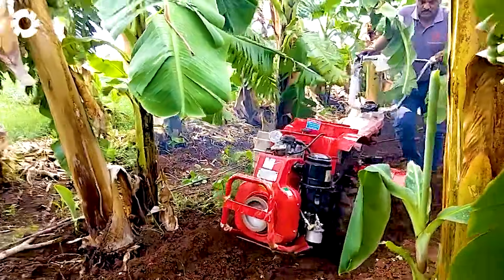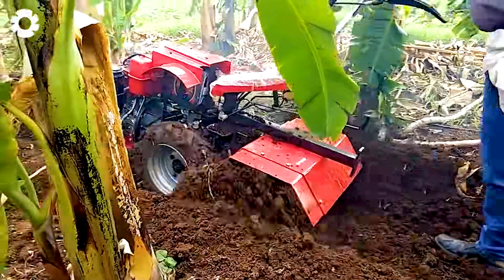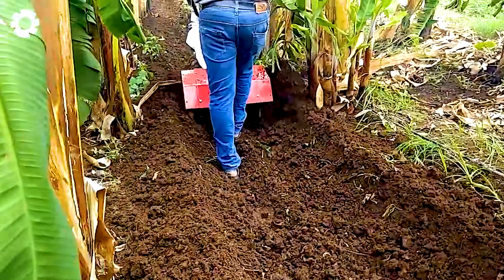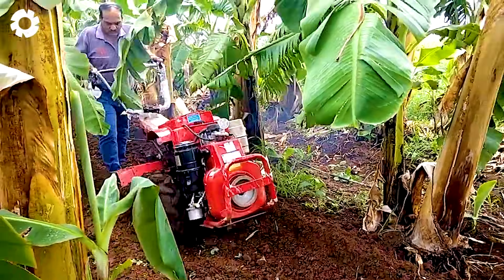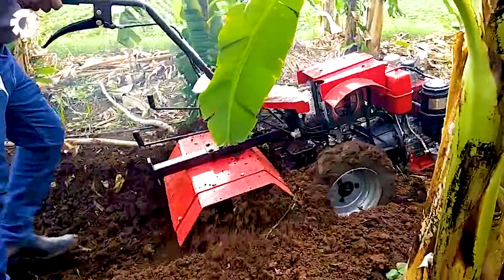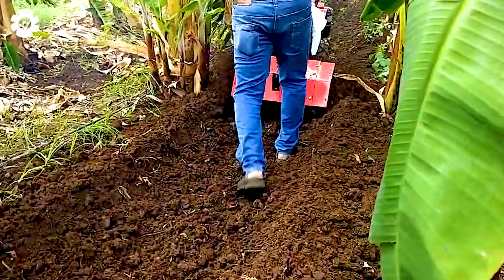We can't forget the Neo-Tiller Power Weeder, an efficient banana weed remover. The machine quickly and easily eliminates weeds without damaging the banana plants. With its powerful engine and smart design, Neo-Tiller saves time and effort while keeping the soil clean for healthy banana growth.